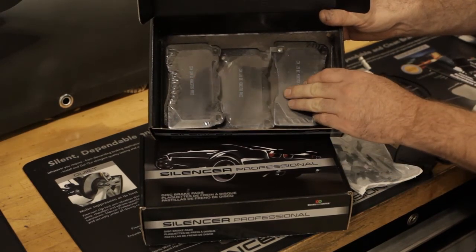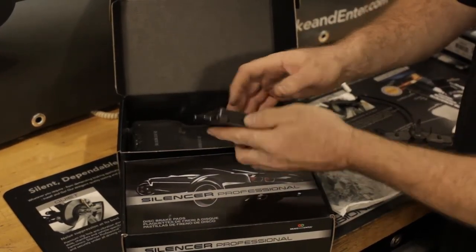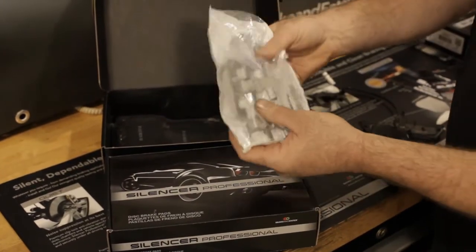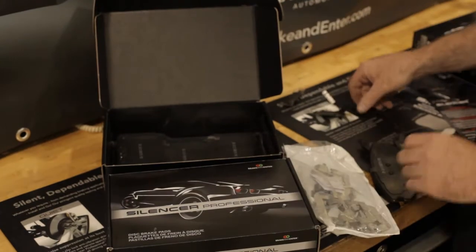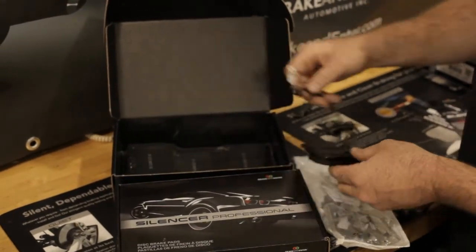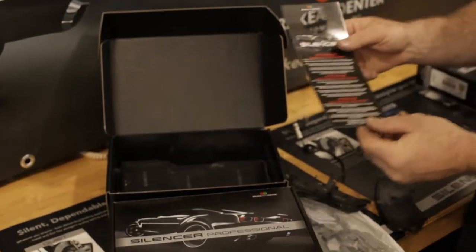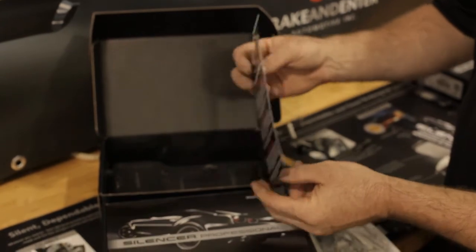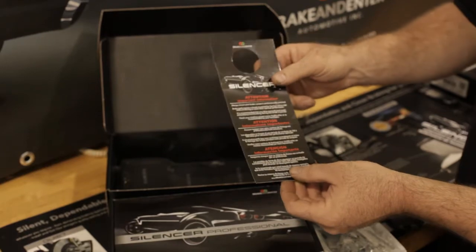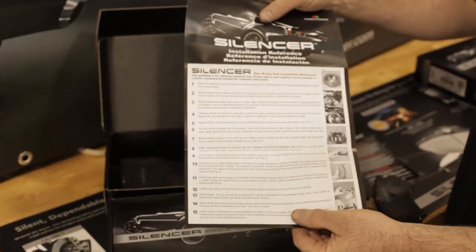The pads come neatly packaged and shrink-wrapped. They are chamfered and slotted where OE requires. They come with a premium alloy shim, abutment clips, brake wire sensor where required, and moly lube. As an added convenience for professional shops, it also includes a window hang tag with customer break-in procedures, and for your do-it-yourselfer, we have step-by-step instructions.